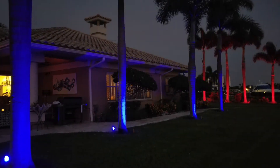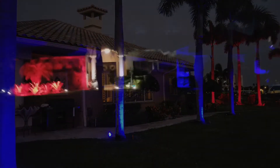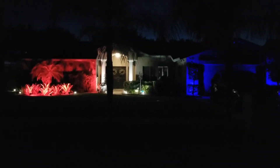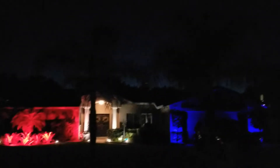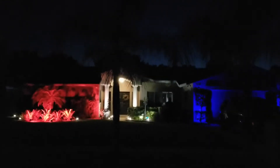Right now I'm showing you some of the color changing landscape lights. That's my house right now, set up for red, white, and blue — kind of throwing that out there for some patriotism with the coronavirus thing going on and everything. And there's the North Star.